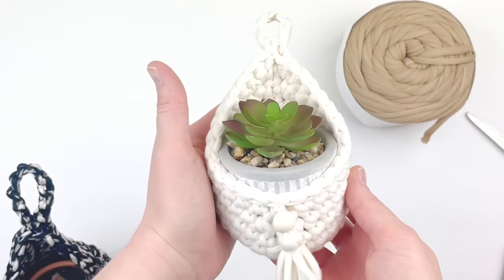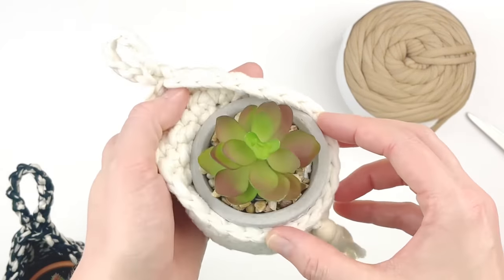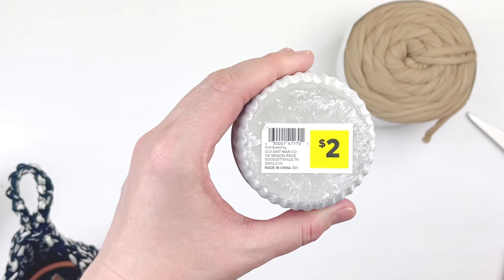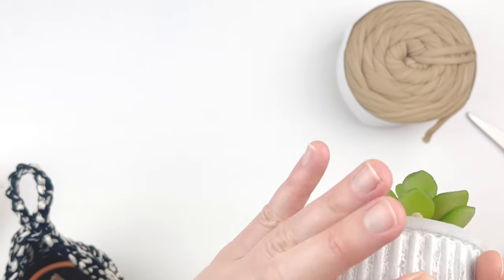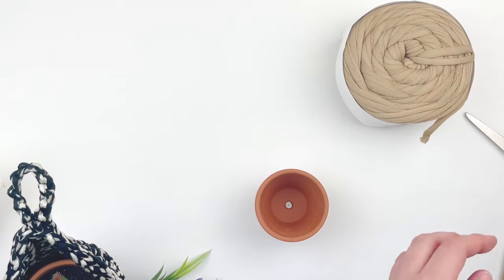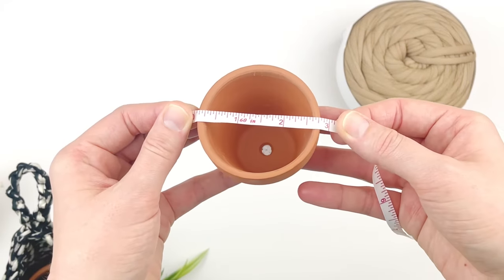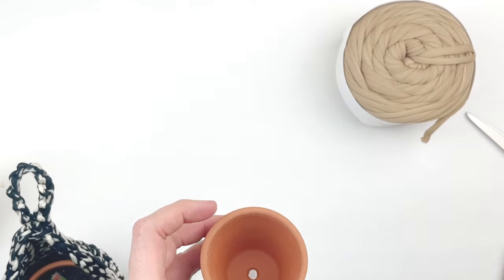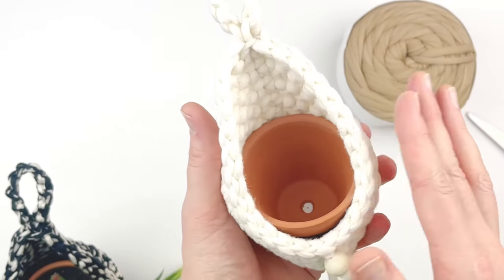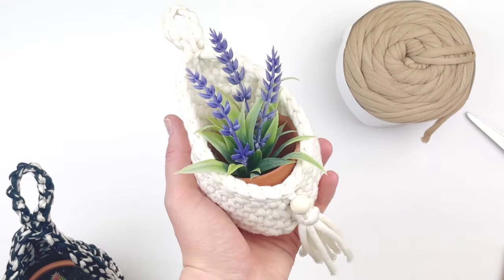I also wanted to show you the finished product using this particular yarn. It is very small and holds small planters — this one I got from Dollar General for two dollars and it looks really cute in there, but it's about the maximum size you could put in this planter using this yarn. I also got a 2.75-inch pot from Michaels for 75 cents that fits perfectly inside, and a little fake plant from Walmart for about two dollars fifty.